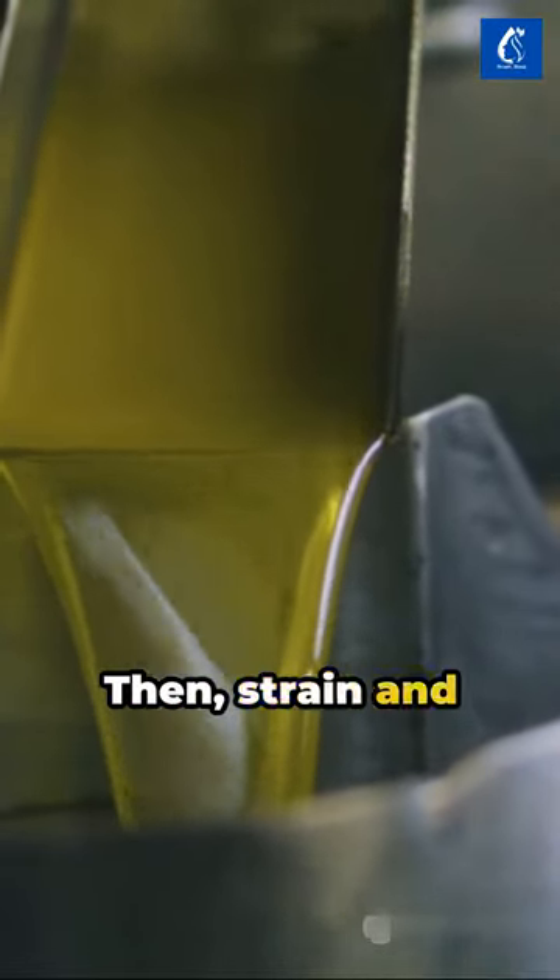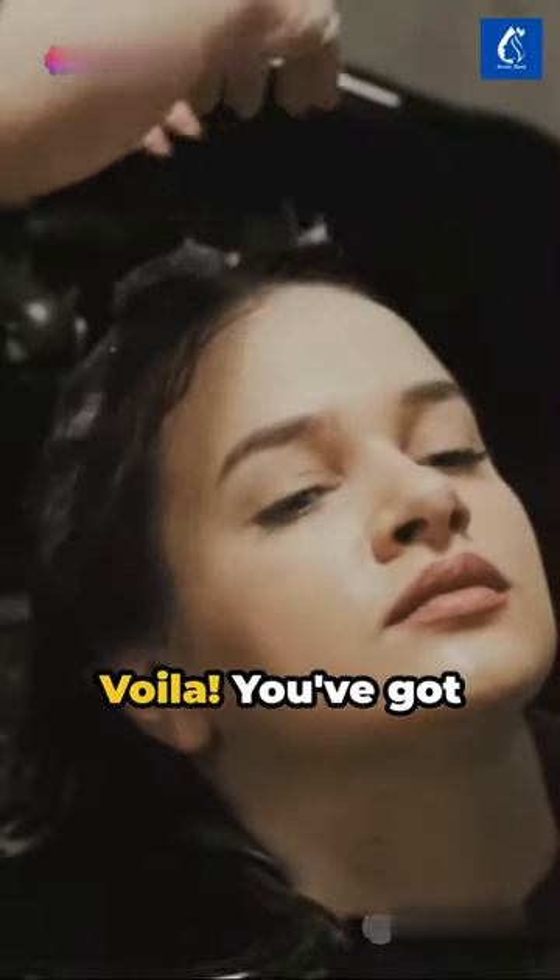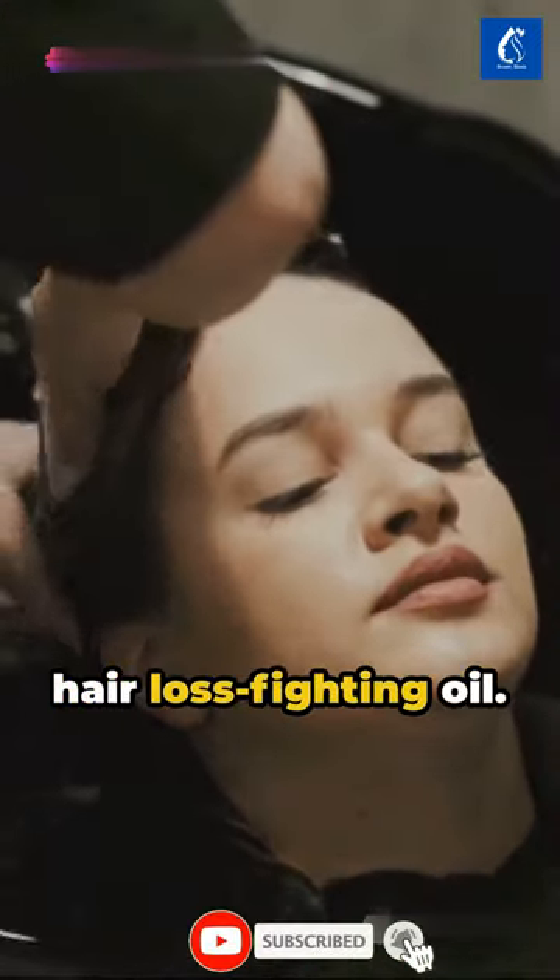Then strain and store in a small jar. Voila! You've got hair-strengthening, hair-loss-fighting oil.